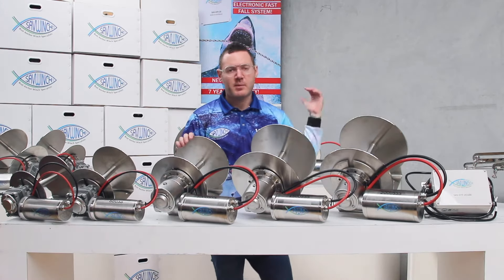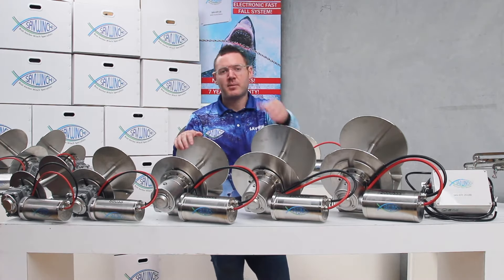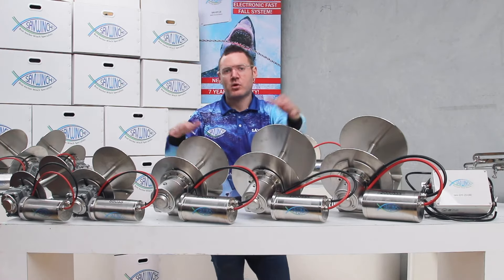We do have the bigger ones behind me — these go up to 30m boats. They are very custom so we'll talk about them in every video. We'll see you later.